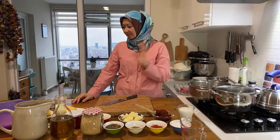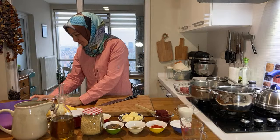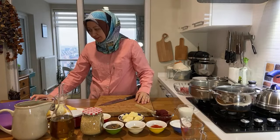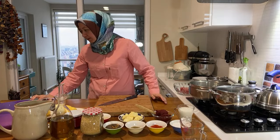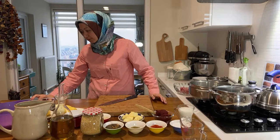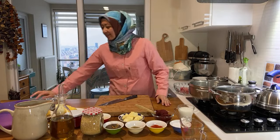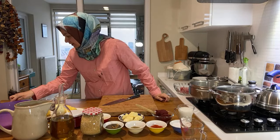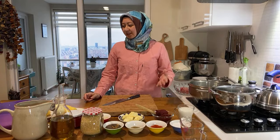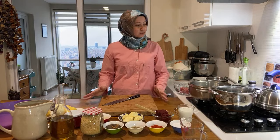Welcome everyone! I prepared everything but the orientation was locked, so I opened a new live. Hopefully you're going to find me — let's see how it goes from here. Please write down for me if everything's okay. It seems okay — you found me! You can hear me, right? Just write something down and we are ready to cook, inshallah.